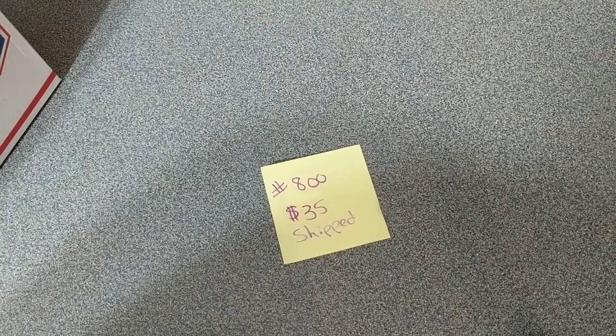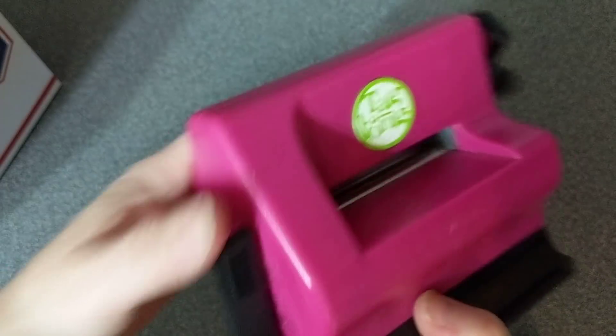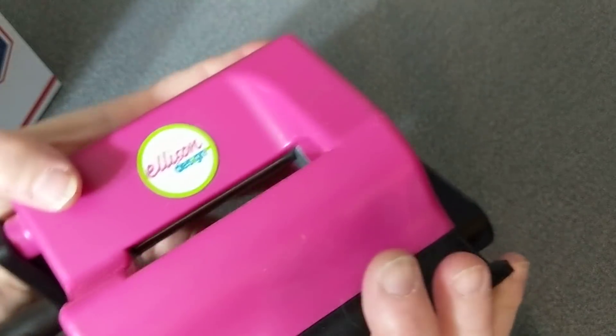The first one I have is number 800. It is $35 shipped. This is a Sidekick, although it's also called a Tagalong — same difference.